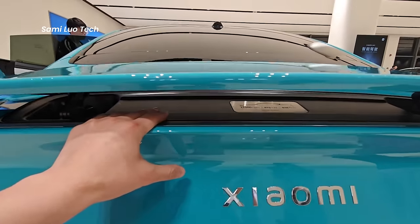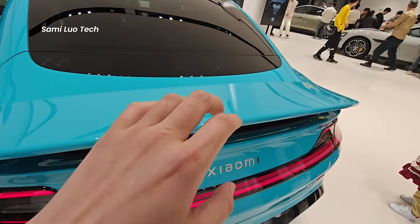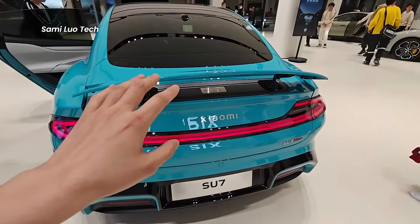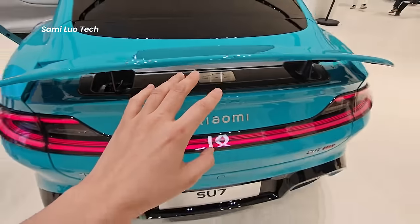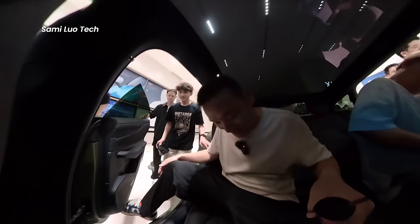By the way, if you want to know whether the rear wing of the Xiaomi SU7 pinches your hand when it's folded — I tried it, and it does pinch a little, but eventually it will spring up if it detects something lying in the middle. Anyway, let's move inside.